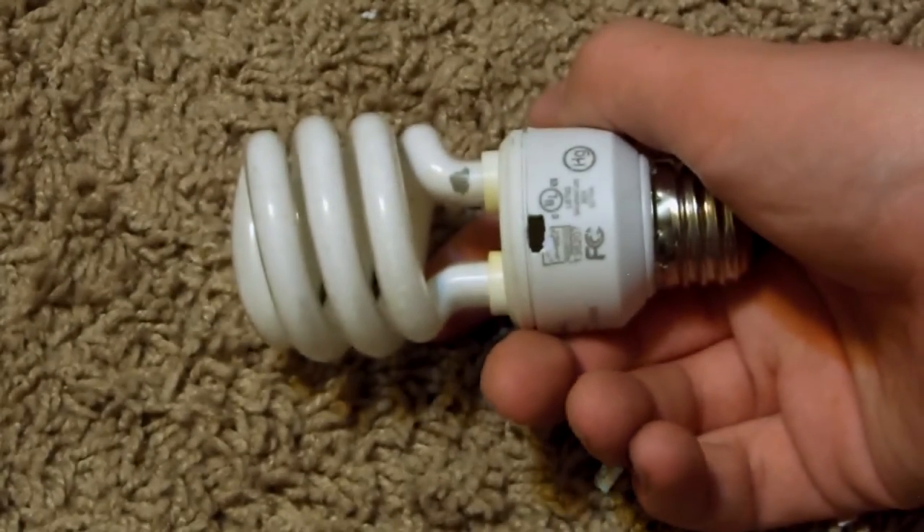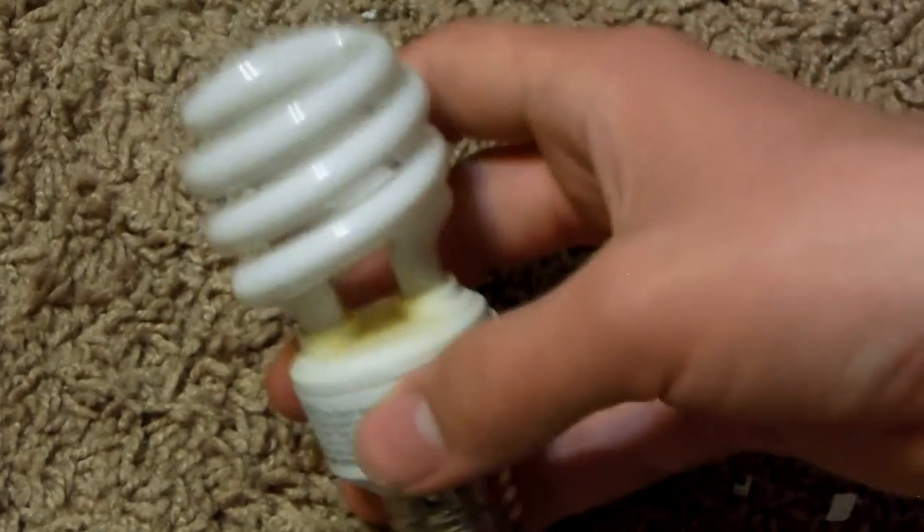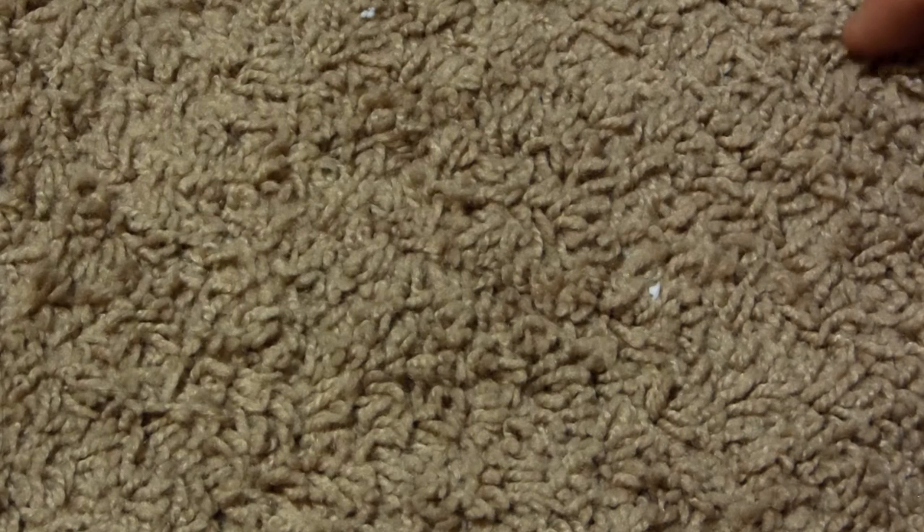You can just put it back on and it looks like an ordinary light bulb. So yeah, there we go — that's how you scrap one of those compact fluorescent light bulbs. Easy stuff, easy way to get a little bit of low-grade board, and that's about it.